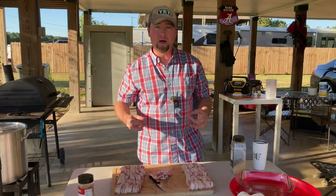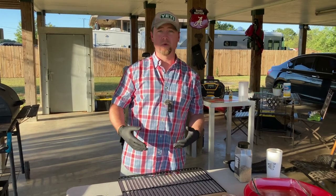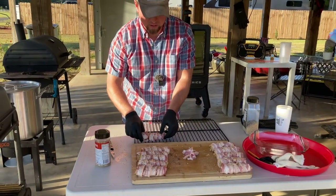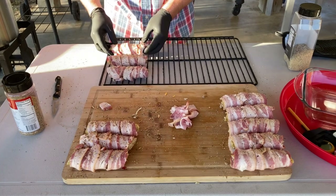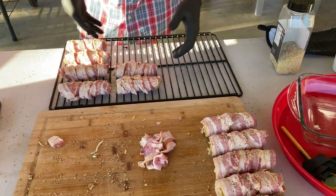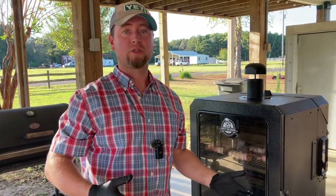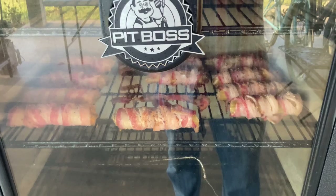For ease of getting these into the smoker, I recommend either getting yourself some cooling racks or just pulling a rack out of your smoker — that way you can transport these directly onto the rack without worrying about displacing your bacon too much. You will come into situations where the bacon doesn't land exactly the way you want it, but this just makes things easier than trying to put them into a hot pit. I'm setting a timer for 30 minutes — I'll come back and check them. I'm expecting these to take an hour to an hour and a half.